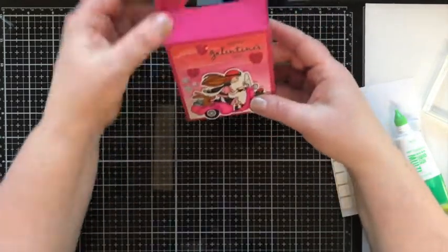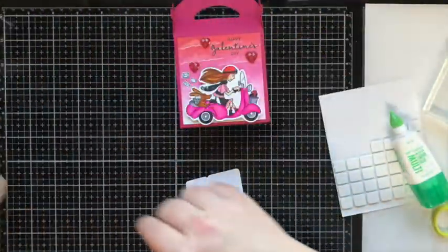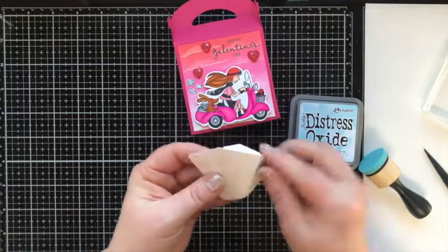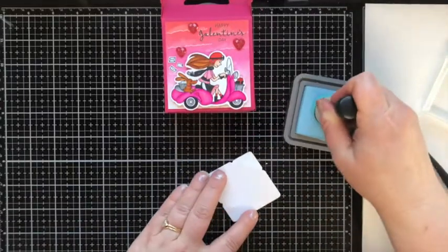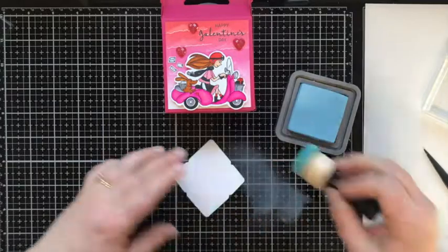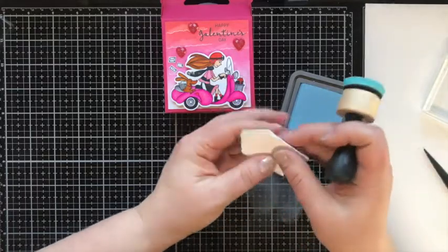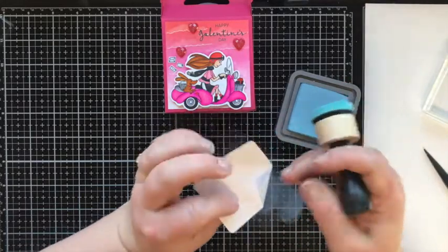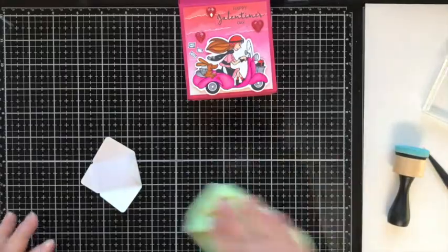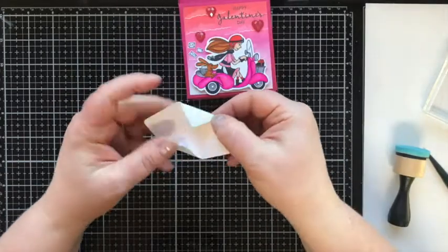We're also going to make a little detail piece for the top using the mini envelope die. I've already die cut one from whipped cream cardstock and I'm folding on all the creases. Then we distress the edges — since I outlined the little stamped envelopes with Blue Haze, I wanted this envelope to have that detailing as well. I'm sponging over the edges so all edges have that light blue detail, and then putting the envelope together with a little glue.